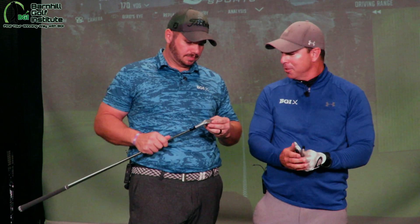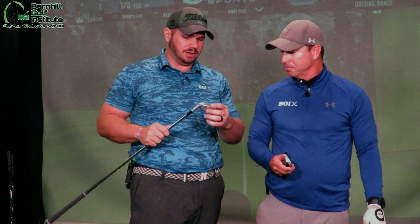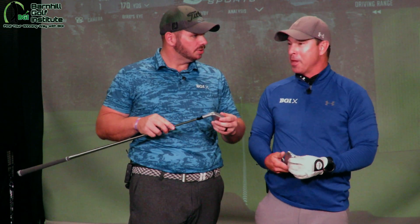And what did you say when you saw this head? You can see so much technology within this head with the tungsten weighting, which I know you're going to talk about. But it's really, really pretty — I mean it's gorgeous.